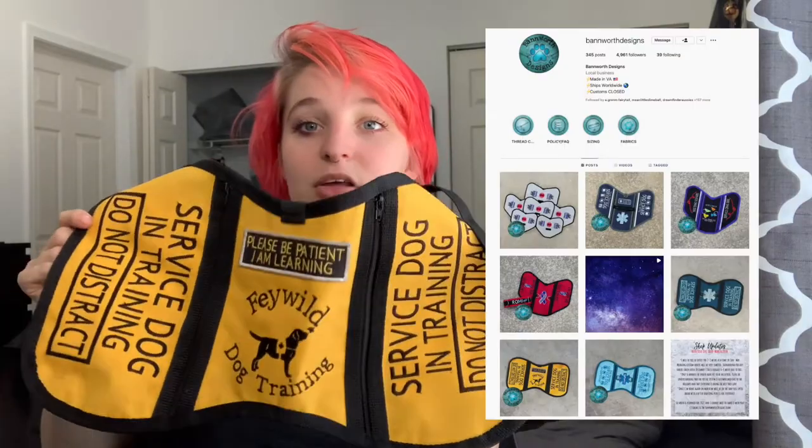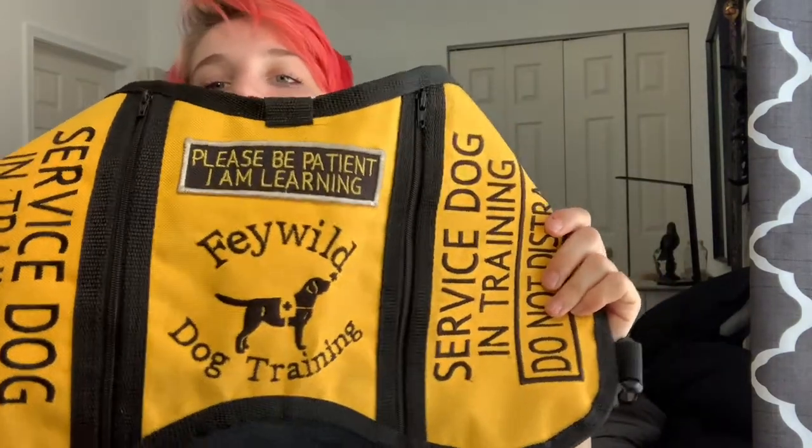In terms of what vest gets the most use, it's this one — from Banworth Designs. It is my program vest. On the side it says 'service dog in training, do not distract,' and on the back it has a 'please be patient I am learning' patch and my training logo — a lab in a vest with a butterfly on its nose. The quality is very good. I have never had a vest that people stop to read so often as this one. People will tell their children 'look, it's a service dog in training, it says don't distract.' Something about this is just so clear to the general public. I adore it — it's stellar.